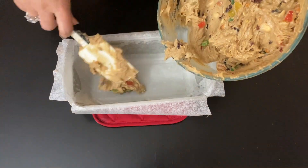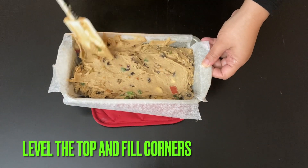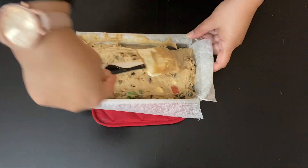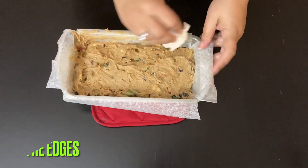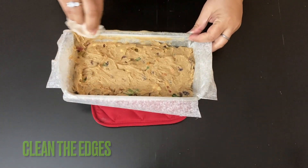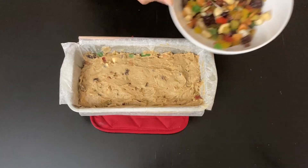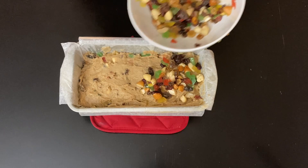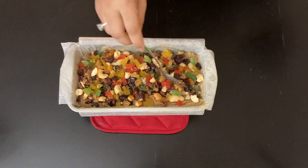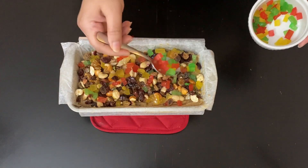Fill the baking mold with the cake mix. Level the top and push to the corners. Clean the edges with a wet tissue. Pack lightly to settle the gaps. Garnish with the remaining dried fruits and level the top with all the dried fruits you have. Also adding the tutti frutti that we saved earlier.